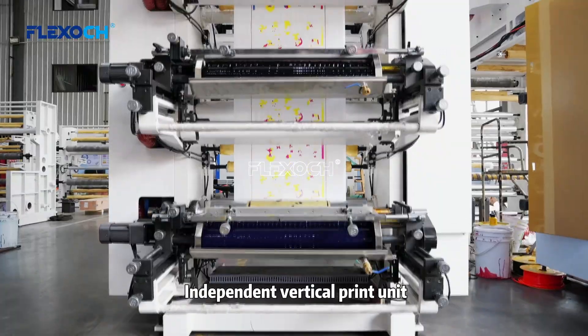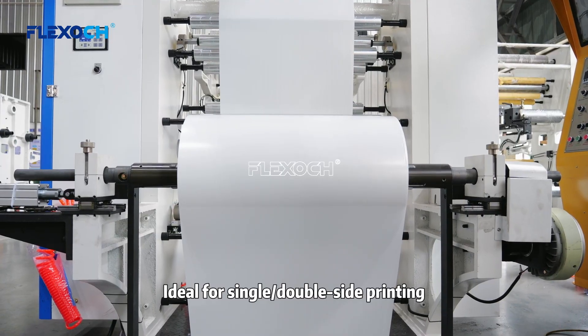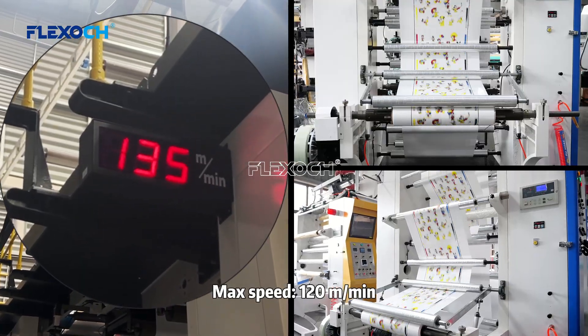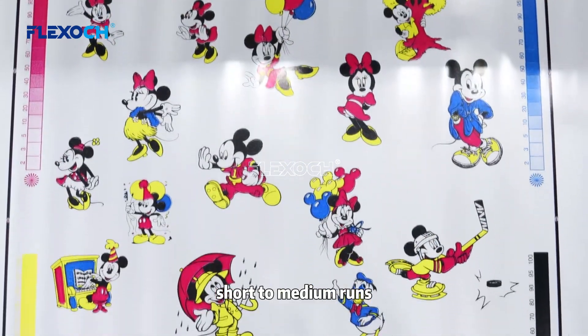Stack type: independent vertical printing unit. Easy operation, fast job change. Ideal for single and double side printing. Max speed: 120 meters per minute. Perfect for labels and flexible packaging. Short to middle runs.